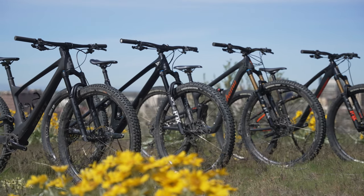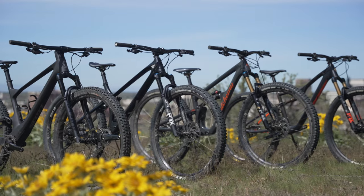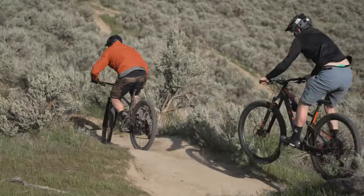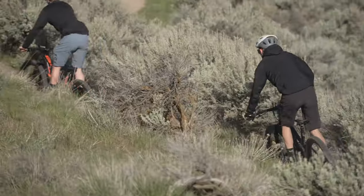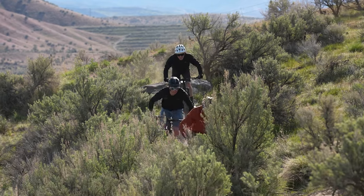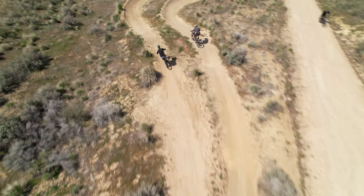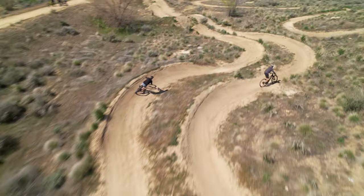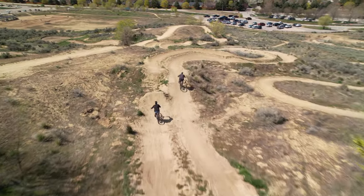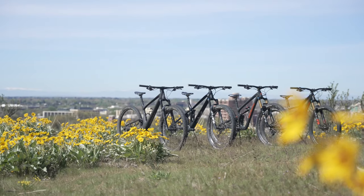Welcome to Vital MTB's 2022 Short Travel Test Session. In recent years, the line between cross country and trail bikes has begun to blur as World Cup cross country racing has steadily moved towards more aggressive and technical courses, while everyday riders are looking for bikes that fly up climbs and provide a comfortable, stable, and fun experience on the way back down. While they aren't quite XC race bikes, they also aren't exactly trail bikes. So what are they? Eager to see what all the hype is about with these short travel, ride everything mountain bikes, we brought together four pedal-hungry and downhill-capable bikes to see how they perform across various terrain.